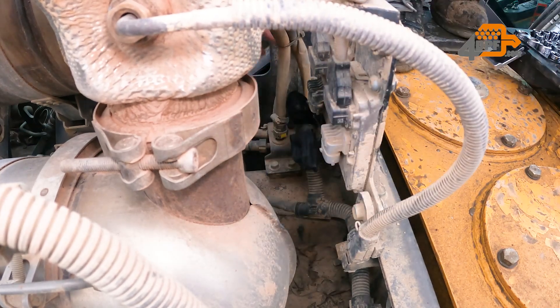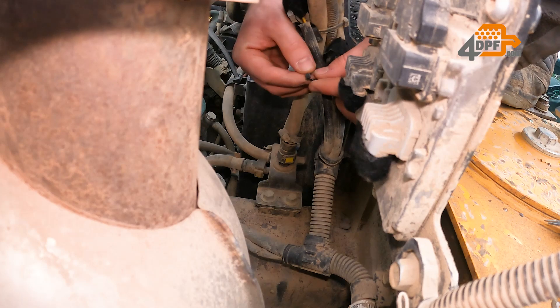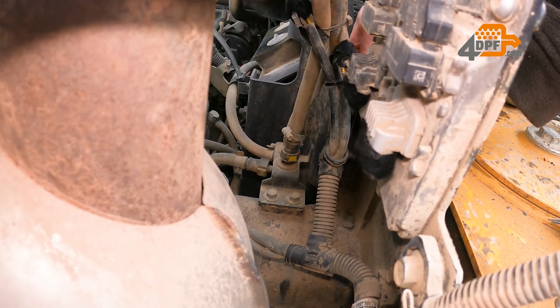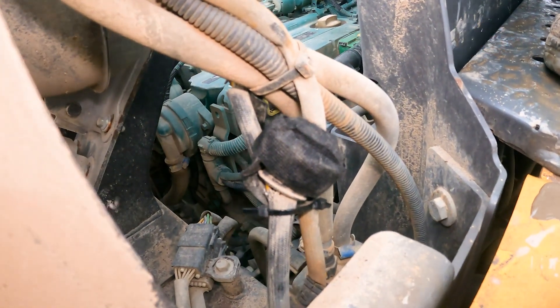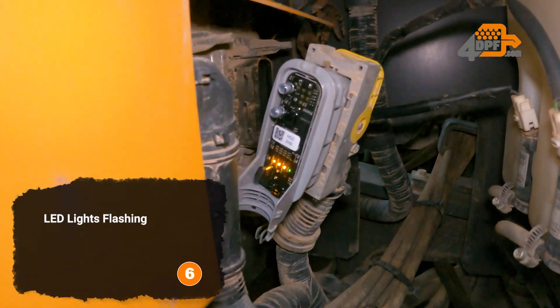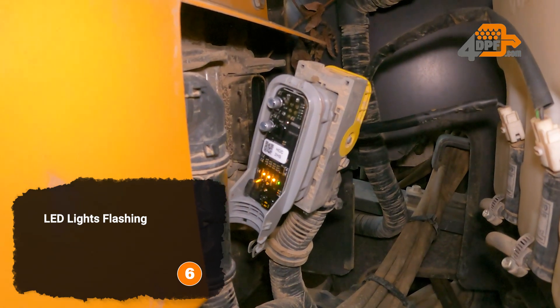The ACM module is on the right side down. After the installation, once the ignition is on, the LED lights under the casing should light up as shown in the video.